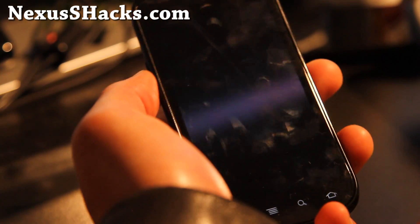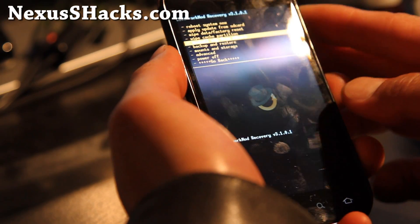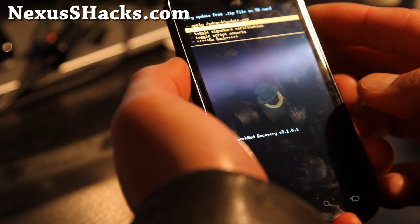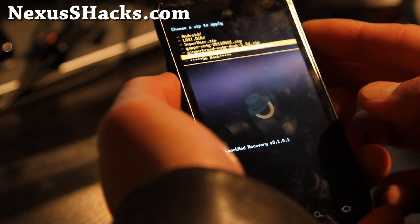But if you're on an aftermarket ROM, you can just go straight in here. And install zip from SD card — choose zip from SD card, and choose the netarchy kernel file.